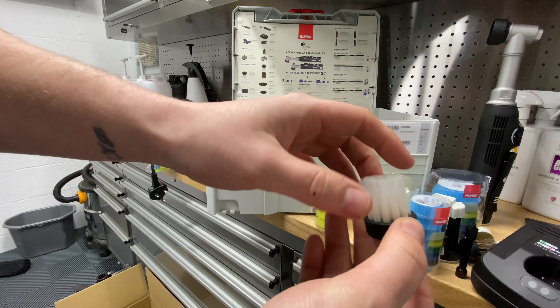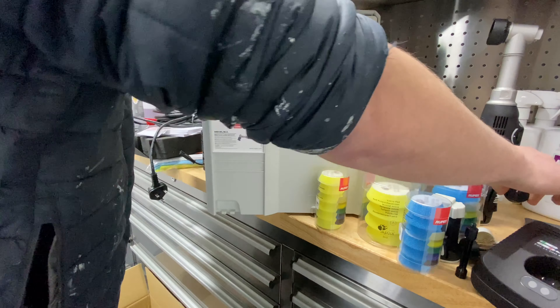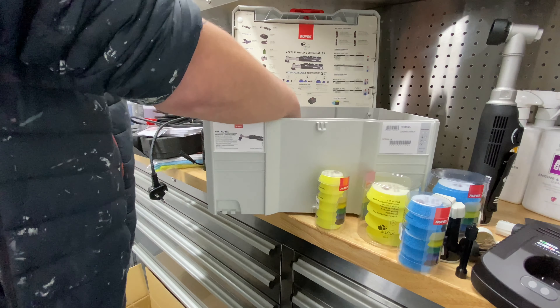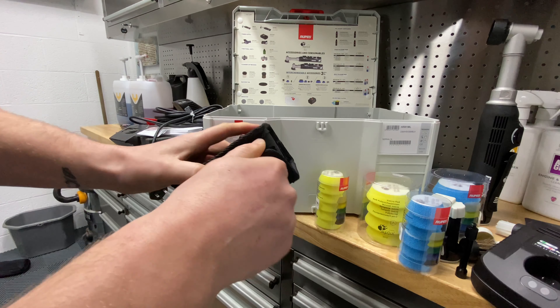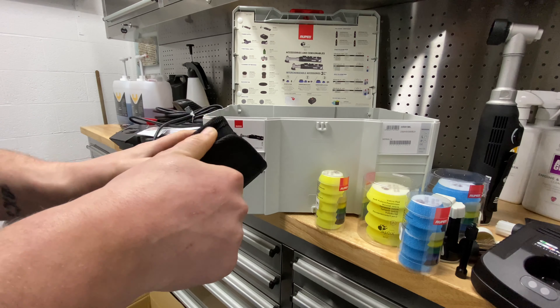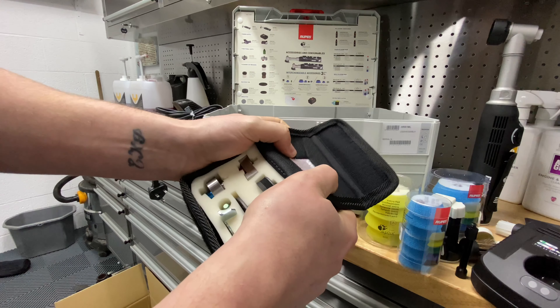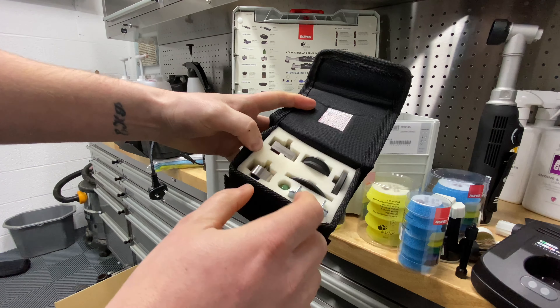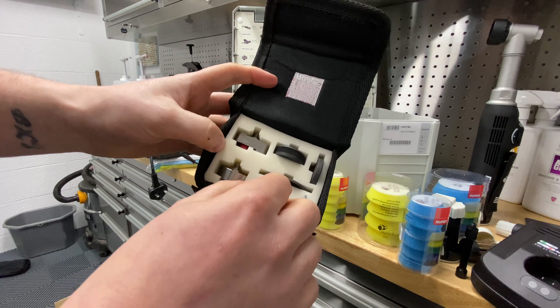We've got six smaller coarse pads included. We've also got a brush with softer bristles that can be used for leather or light stain removal, and then a slightly stiffer brush which could be used for spot interior cleaning or stain removal.